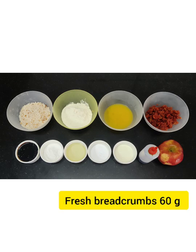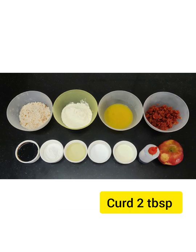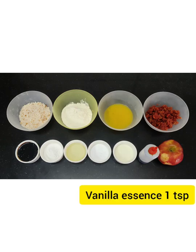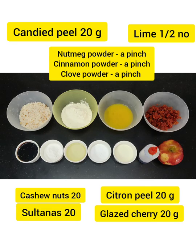Ingredients used are refined flour, fresh breadcrumbs, fresh orange juice, curd, oil, baking powder, baking soda, vanilla essence, apple, caramel, candied peel, lime, cashew nuts, citron peel, sultanas, and glacé cherries. All these are mixed together and we also add certain spices like clove powder, etc.